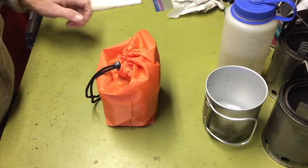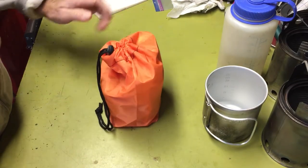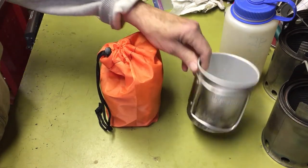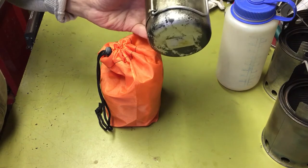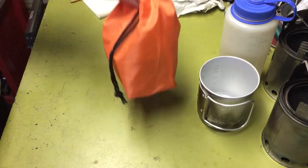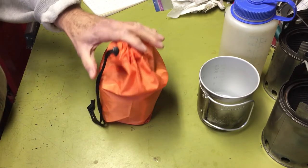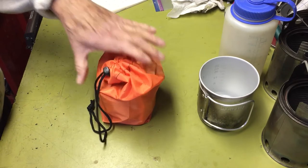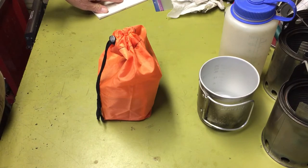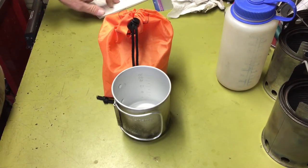So this is my tea kit. I'll give you some of the weights — I'll put a more detailed breakdown in the description box. This Olicamp aluminum cup weighs 3.7 ounces or 104 grams. This kit as it sits is 8.1 ounces or 229.6 grams. Together they come out to 11.8 ounces or 334.5 grams.